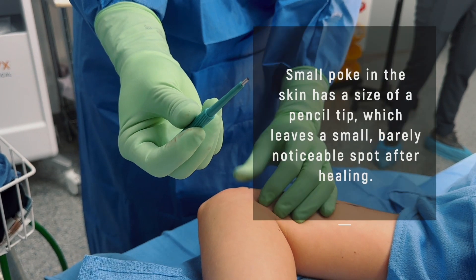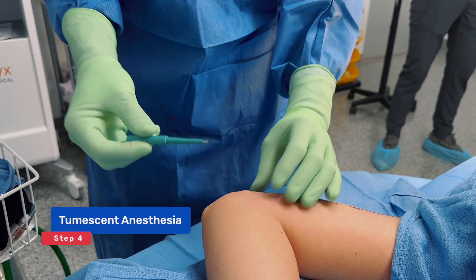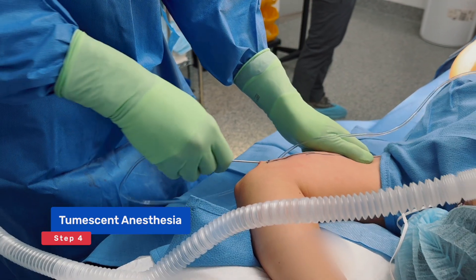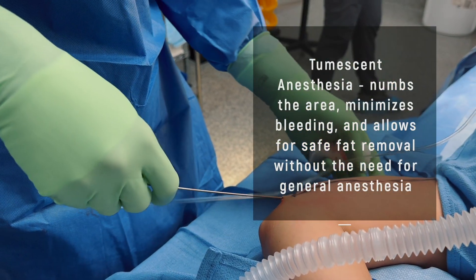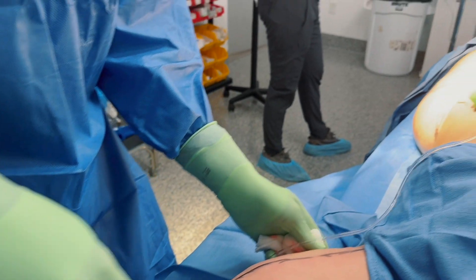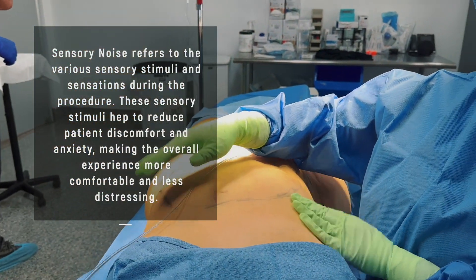We used to make more openings in the skin, but with the tumescent solution with a local anesthetic she's really comfortable. She's doing a wonderful job tapping on the patient, which creates what's called sensory noise — it kind of distracts people and they like it a lot.